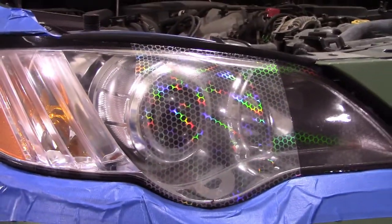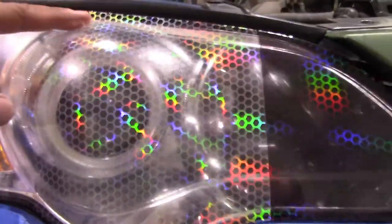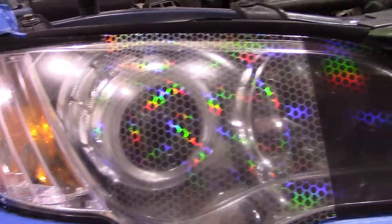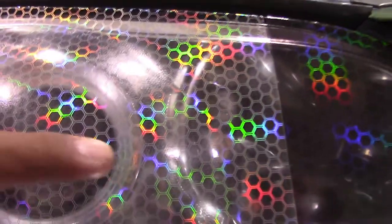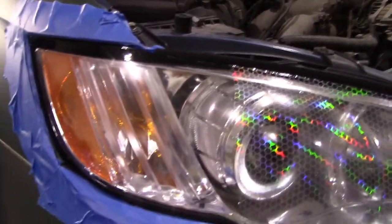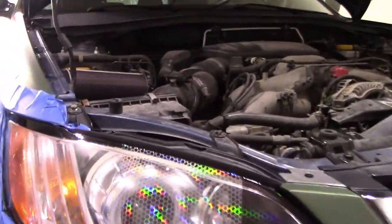I've got the clear on there — it is mostly clear, though there's a little bit of cloudiness you're seeing mostly because of the adhesive and the air release pattern. With a little bit of heat and some sunlight that will disappear. On this side of the headlight it's totally clear — I haven't put anything on there.